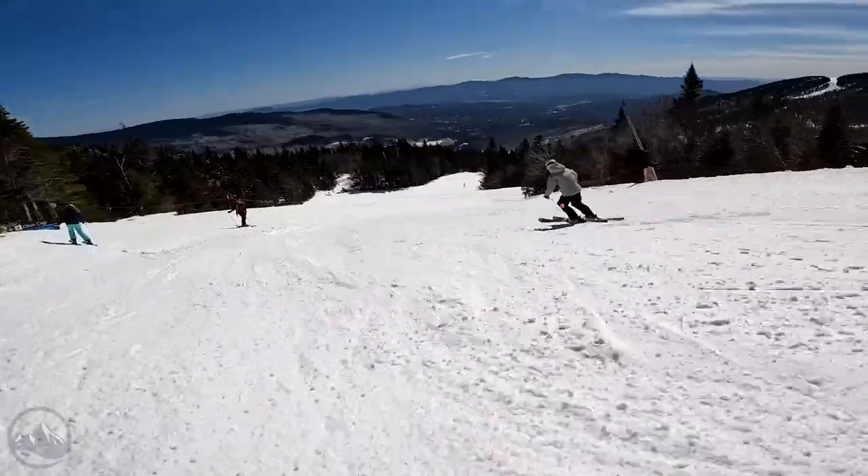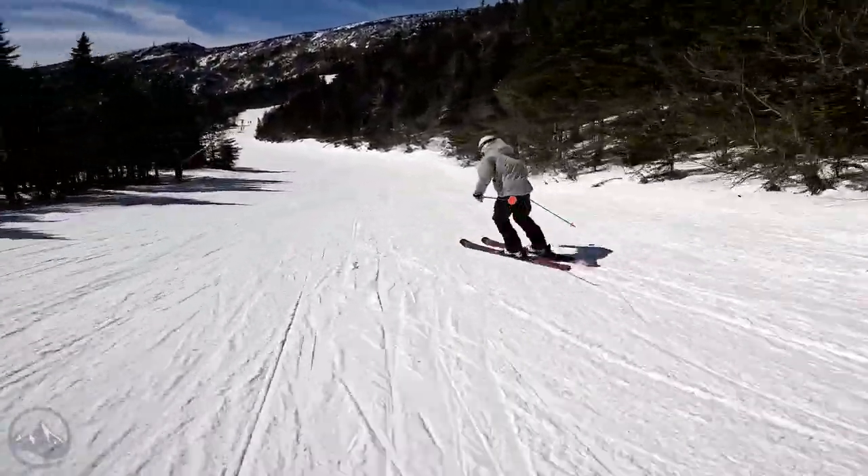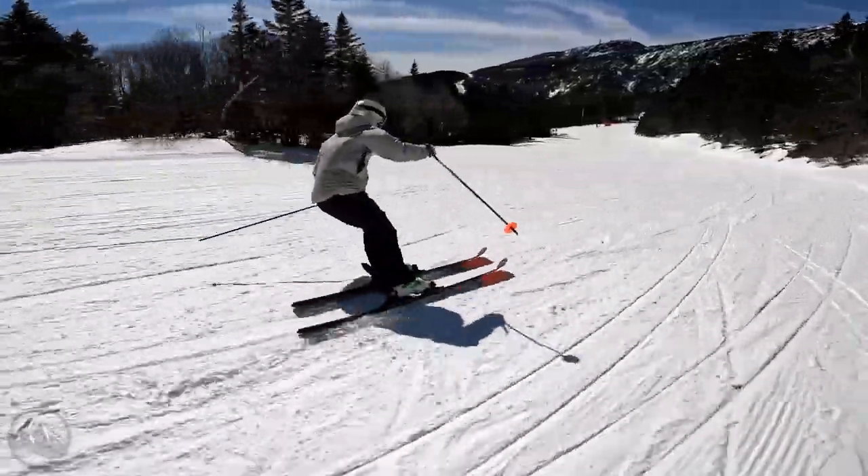It does have some limitations because it is so strong, and we'll kind of talk about that as we go through it. So a lot going on in this ski.